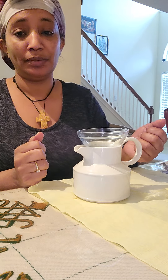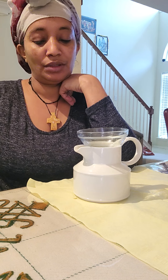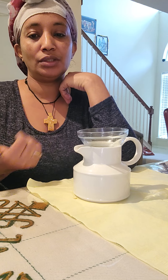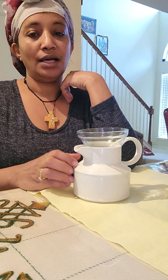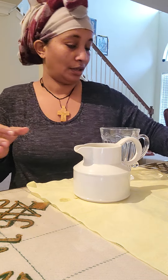We have to make a piece of cake. The cake is finished and is ready. If you want to make this cake, we want to make a piece of cake. Now we have to make a cake.